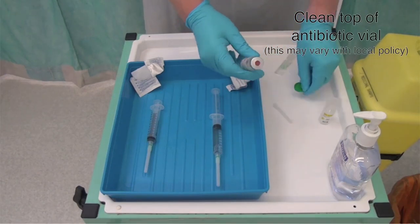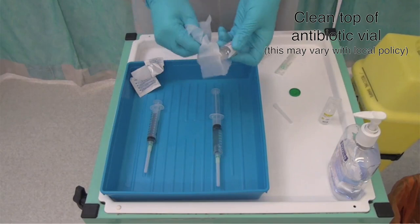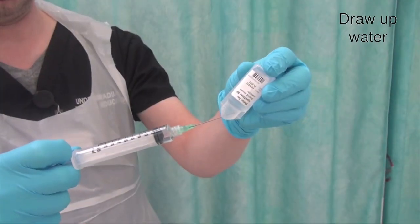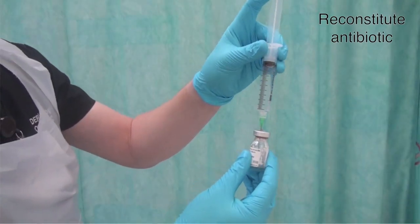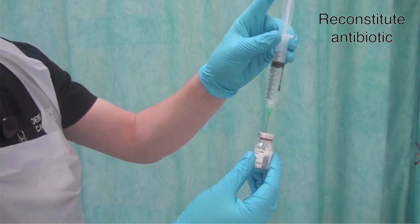Remove the cap off the antibiotic and clean the top thoroughly using a wipe. Draw up your water to reconstitute the antibiotic. Using the same needle, inject about 5 mls into the antibiotic vial, then release the pressure by releasing the plunger and allowing the air out.